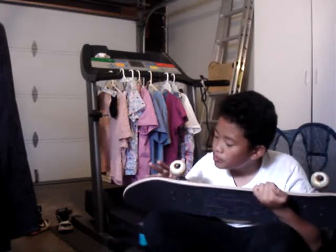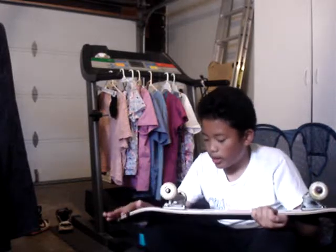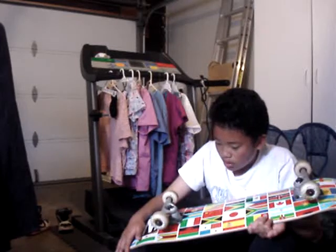These are Spitfire Eternals, white and gold, 52mm. I like smaller wheels personally. They're worn out already but it's alright. I like my trucks kind of loose because I want to turn, but it's really hard to power slide.